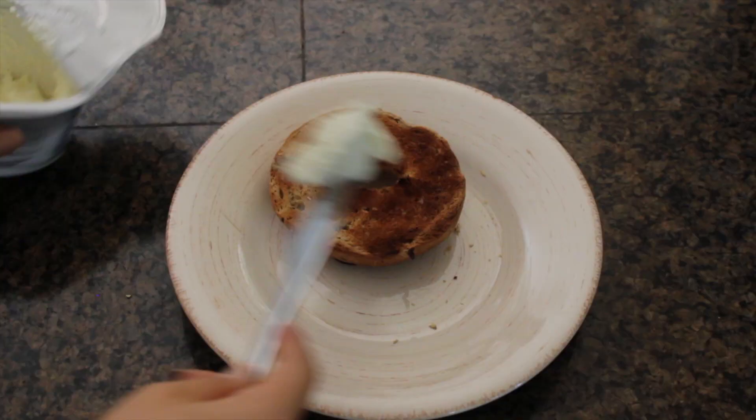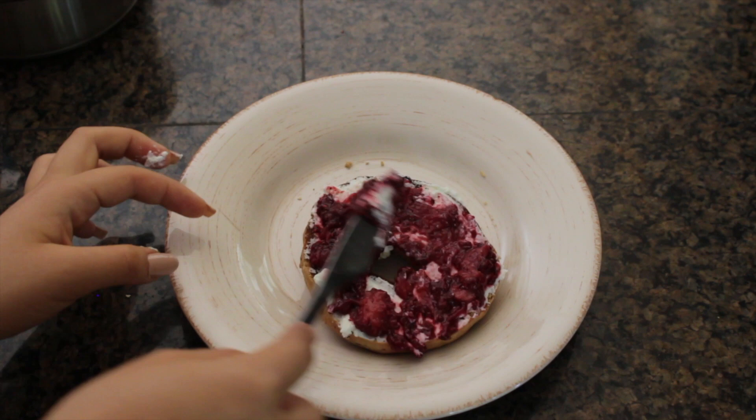I really think the chia jam is good with anything like toasts and yogurt and things like that. I just had it with my Dave's Killer Bread cinnamon raisin bagel with my whipped cream cheese and chia jam and some fruit on the side.